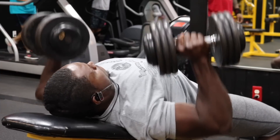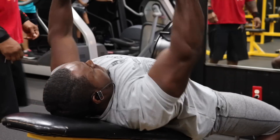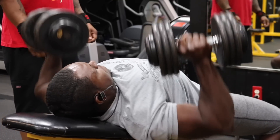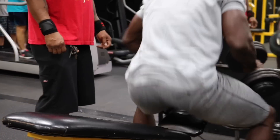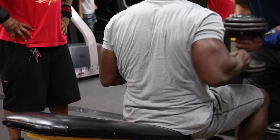As always, smash that like button, strength team. We've been aiming for 500 and we've been getting a thousand — that's what I call strength team family. Let's jump straight into this chest workout. We got the incline dumbbell bench press, and these are torture sets. You're going to get three different dumbbells. My weights were 70 pounds, 60 pounds, and 50 pounds — it's going to be a triple drop set.